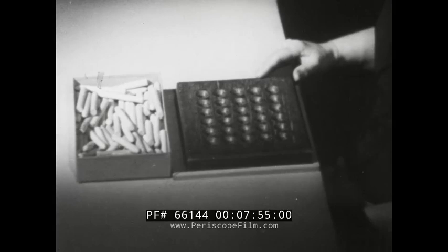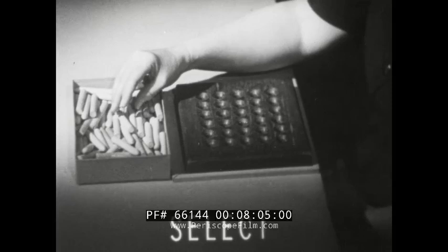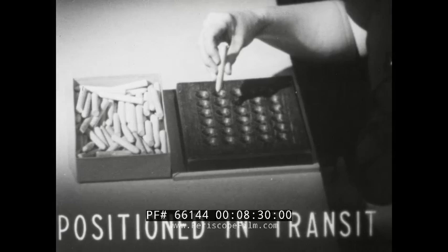Transport empty: the hand moves to the box of pins. Select: the hand selects one pin from among all those in the box. Grasp: the fingers close on the pin selected. Transport loaded: the pin is carried to the board. Note that the pin is horizontal when grasped but vertical when inserted in the board — it must therefore be positioned in transit as it is carried from the box to the board.